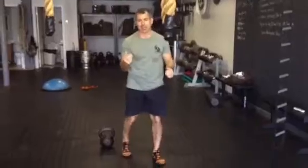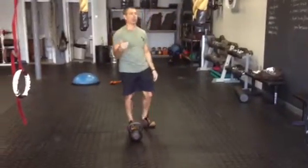Each movement is going to be done for 40 seconds with a 20-second rest.